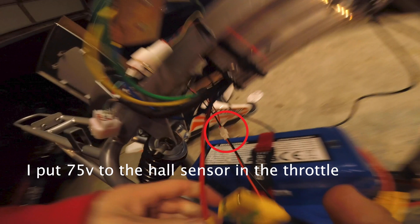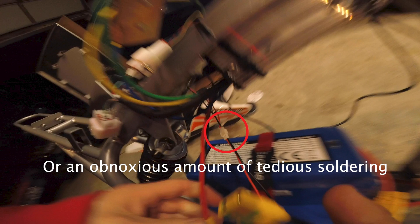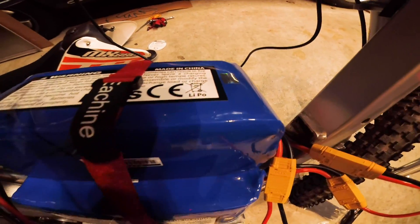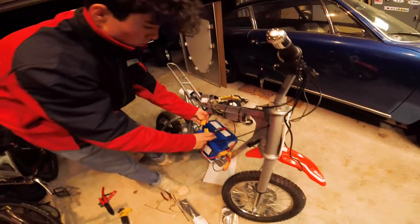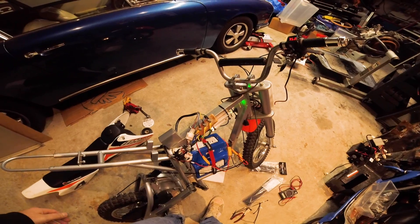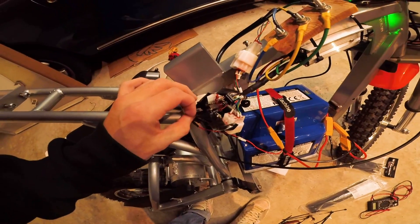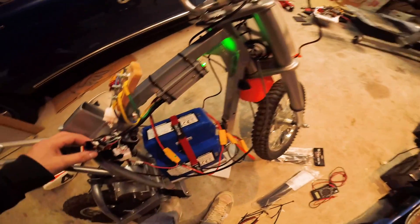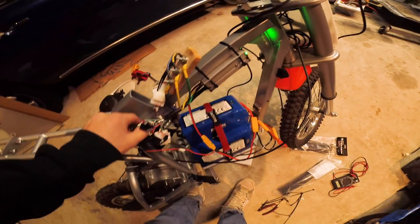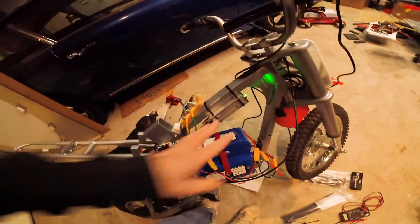I'm ready to plug everything in now. I just took everything apart and rewired it, plugged everything back in. It's on. The problem right now is that I'm getting no throttle.